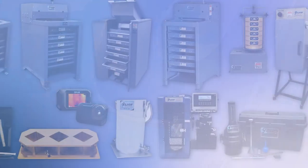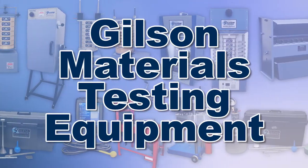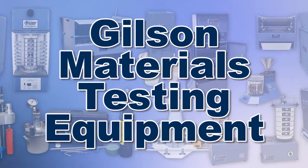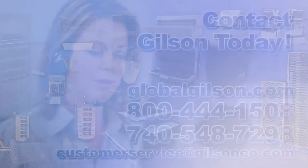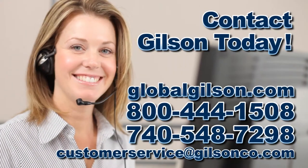With Gilson's complete family of materials testing equipment, offering a wide range of performance, features, and capacities, Gilson has the right equipment for your fast, accurate, and reliable soil determinations. Be sure to check out these and all our products listed in the Gilson catalog and on the Gilson website.